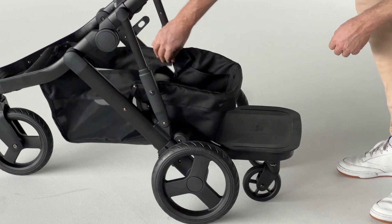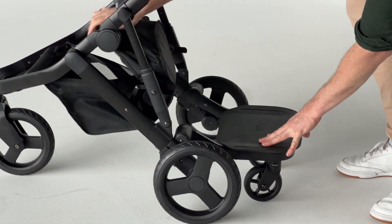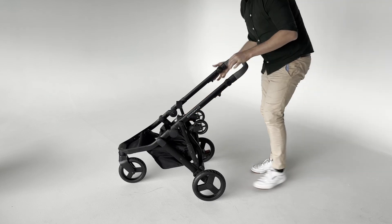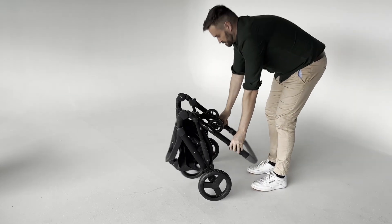To fold the Oscar stroller with the stroller board attached, remove the stroller's main seat, undo the velcro on each side of the basket and lift the stroller board to storage position 3, then fold the stroller.